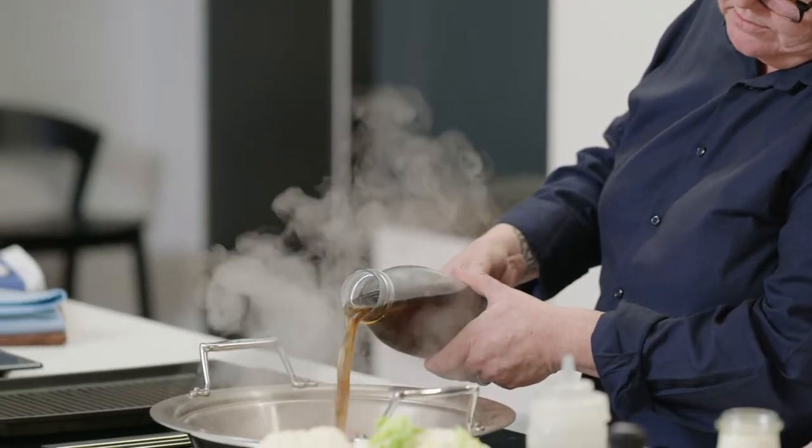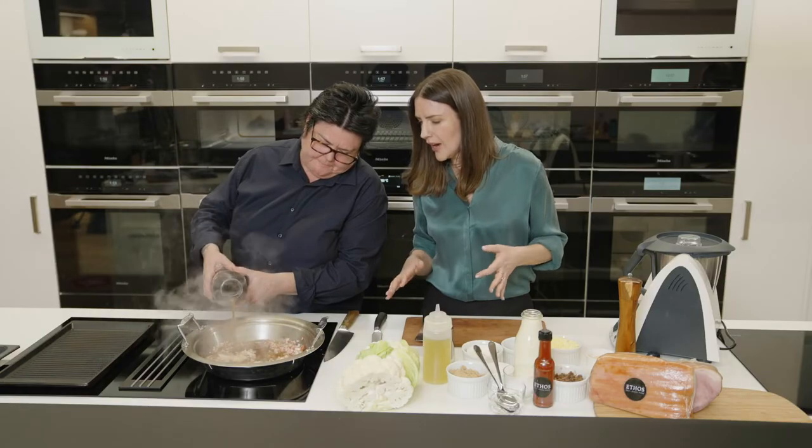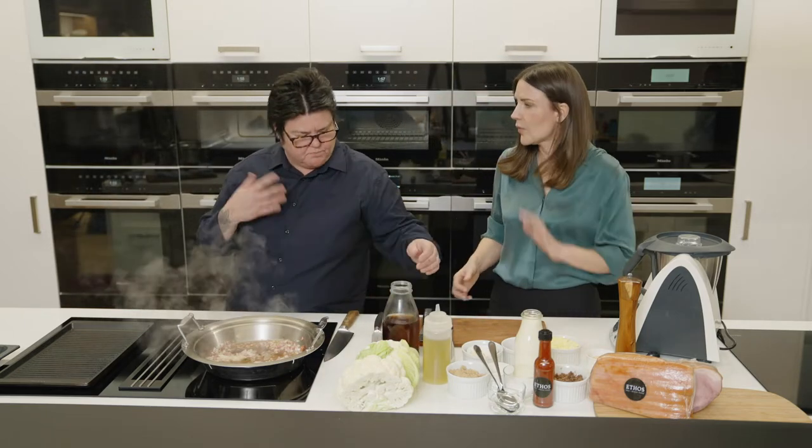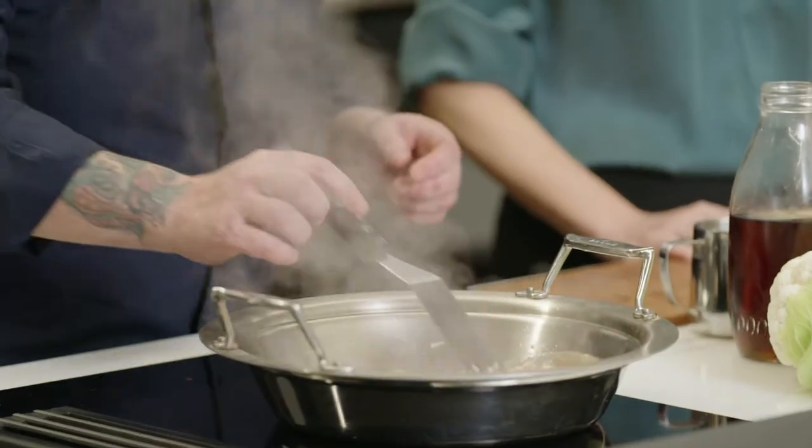So we're just going to go in about 250ml. And what's great about brown malt vinegar — why do you like to use it? It's got a lot of depth of flavour, so it's malty, it's earthier, kind of deeper, kind of richer flavour. We're just going to simmer that down here.